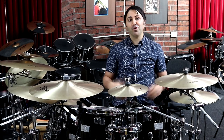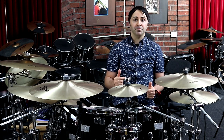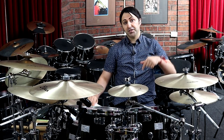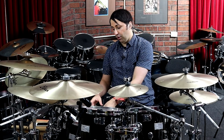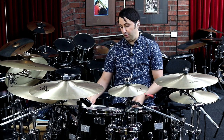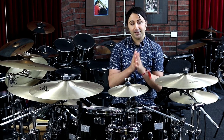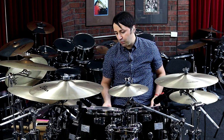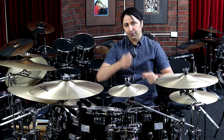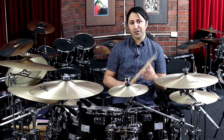Hey guys, it's Dave from Diddy Drums. Welcome to this lesson — I have played Metallica's Enter Sandman on drums. If you want to get the sheet music for the lesson, you can get it from the description section below. It's got all the parts we go through in today's lesson, which are the intro, verse, pre-chorus and chorus. The song is played at 123 beats per minute — that's what you aim for when practicing these parts.